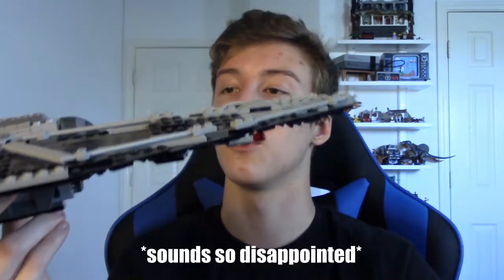Hi everyone! Welcome to Backward Benny Builds, where today I thought we'd take a look at my custom TIE Striker from Rogue One.